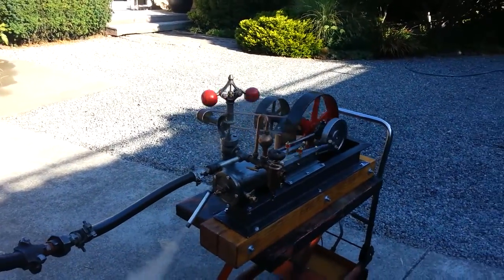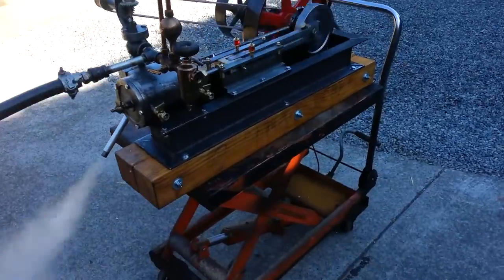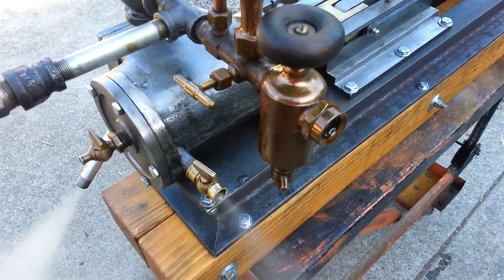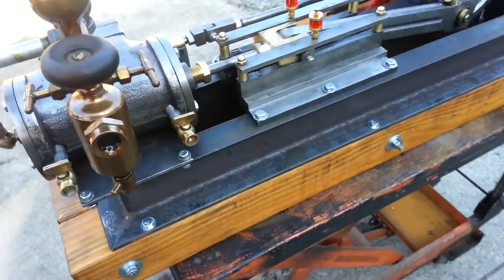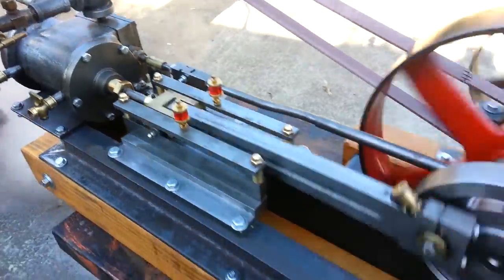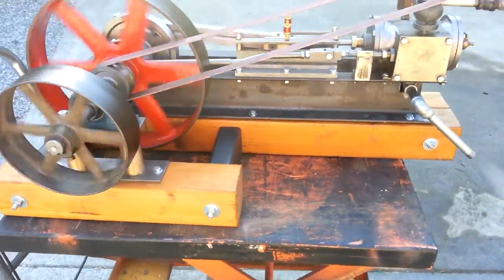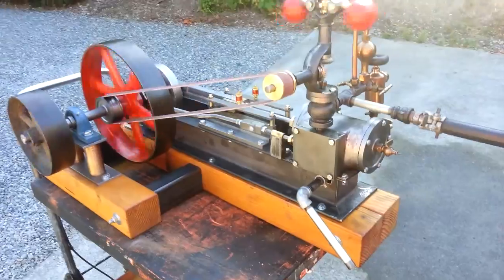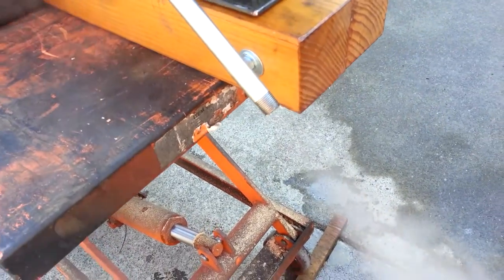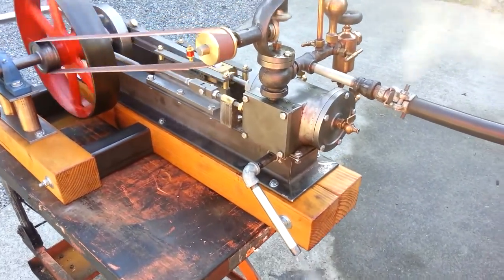The rolling cart walks around a little bit. The crosshead slides, the guides, and everything. The front door slides. Nice sound of the exhaust. Eventually when it's set up and totally running on a boiler, maybe that exhaust should go up the stack to create draft in the fire.